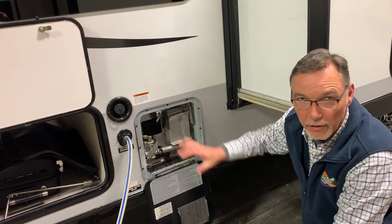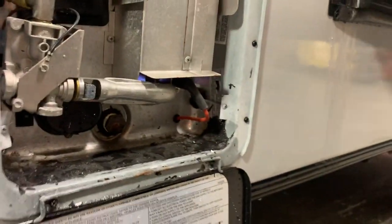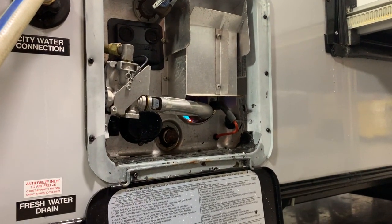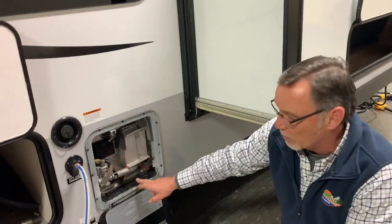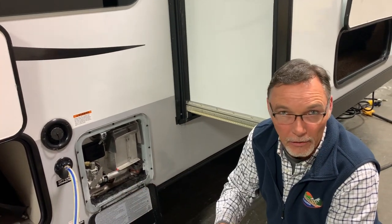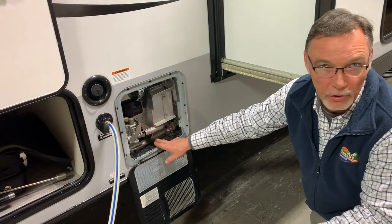Any questions on the water heater? So when we go to drain, we just unscrew that and that's the anode rod — right. Always open the pop-off valve before you pull that out, because of pressure. Otherwise, that thing will come flying right out of there. So: open the pop-off valve first, then pull your anode rod.